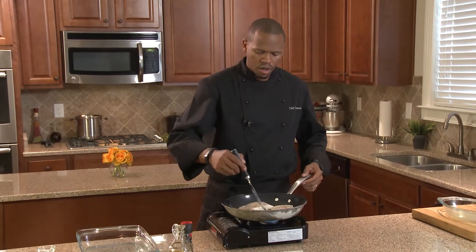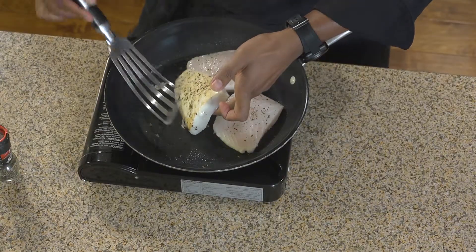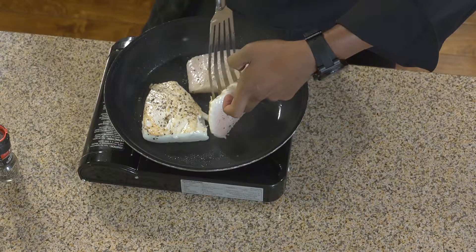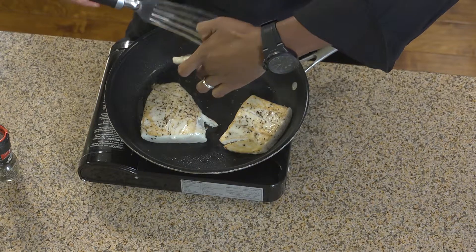We're using a non-stick pan, so you're going to carefully flip here — nice sear on it. You want to flip the fish away from you so you won't splash yourself with oil.